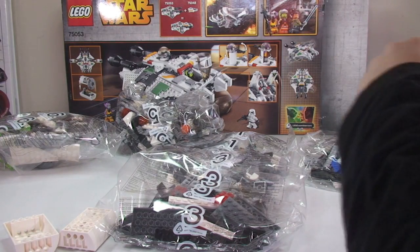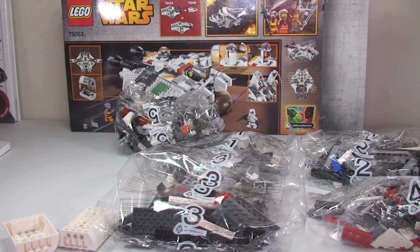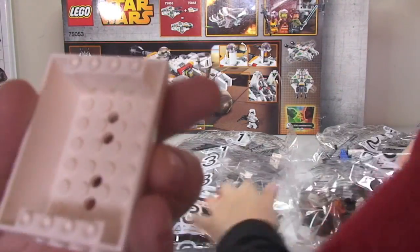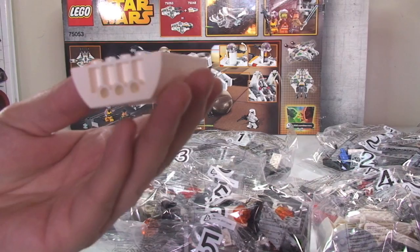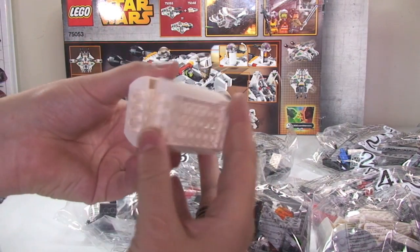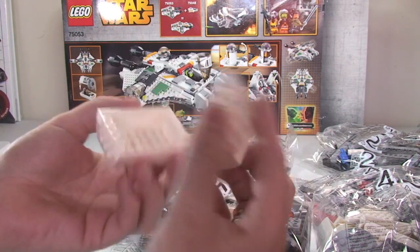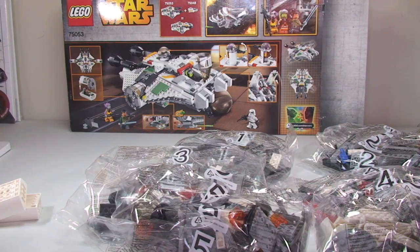How many bags have we got in total? Six bags — one, two, three, four, five, six. We also have some loose pieces. I can see that's going to be the escape pod — there's going to be two of them. So those are the bottoms of the two escape pods, loose for some reason. Let's get these in some order.